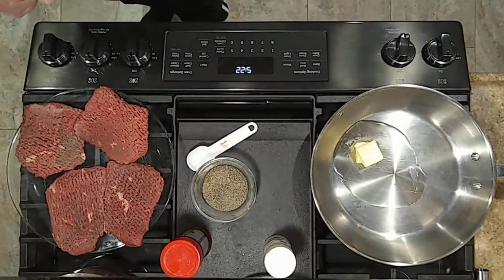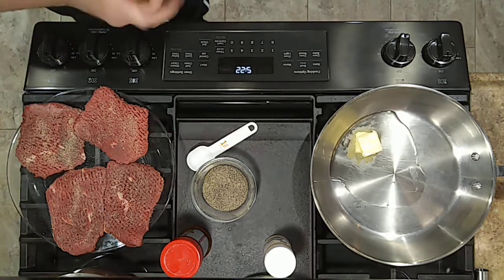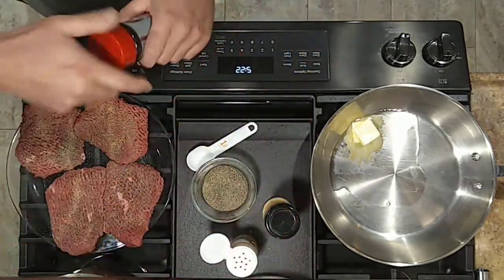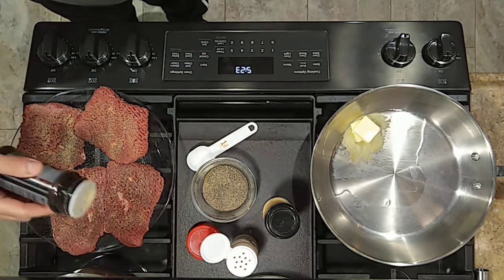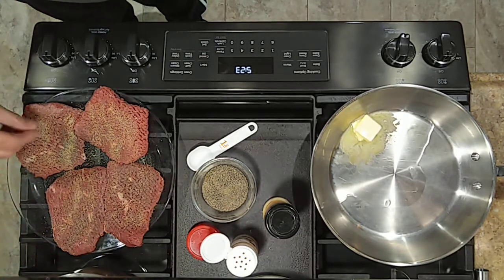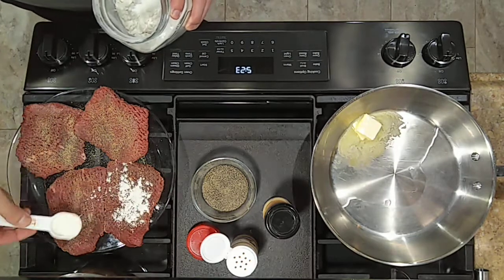Over here on these cube steaks, we're just going to season them with a little bit of onion powder, a little bit of garlic powder, some seasoned salt — this is Lawry's, one of my favorite go-tos — some pepper. And we're going to get a little bit of flour on here, just kind of dust them.